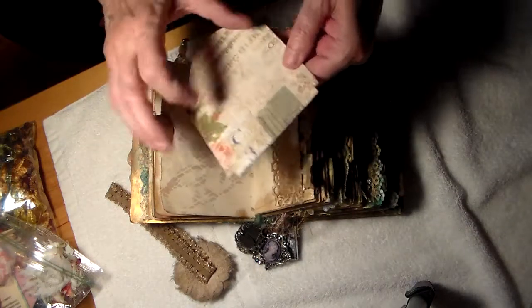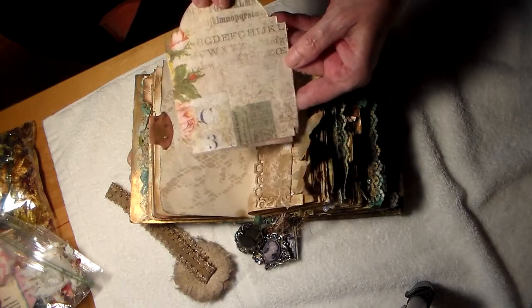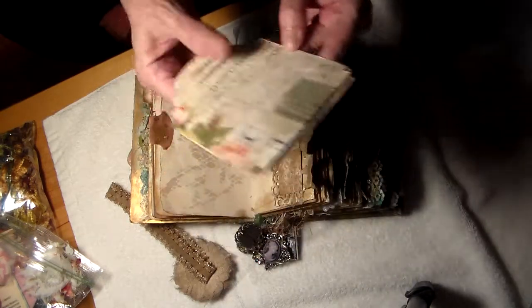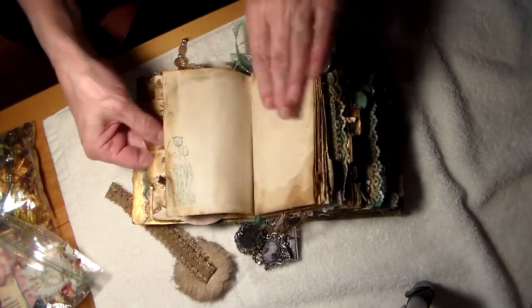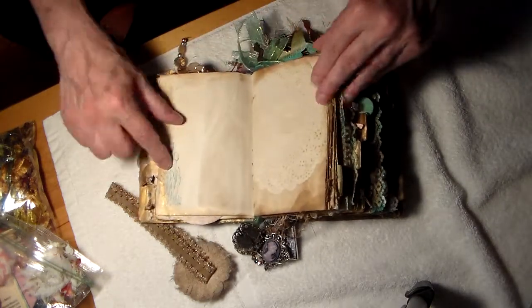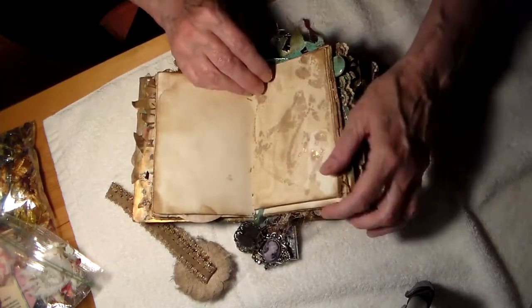Look at this — a card, or actually they're tags. Aren't they beautiful? I'll put that here. Stamp and doily impression. And gold.